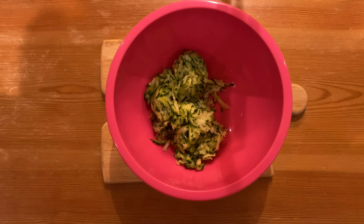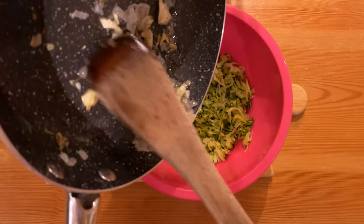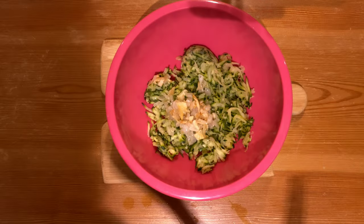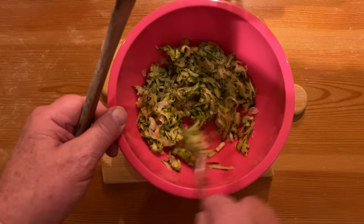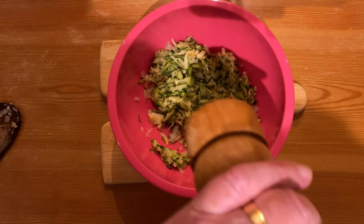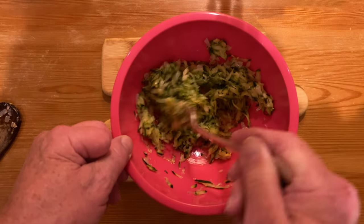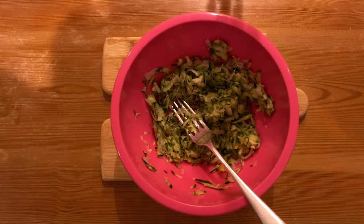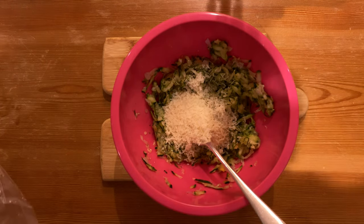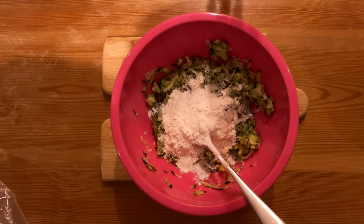Once you've turned the courgettes out of the bag, fluff them up a little bit with a fork just to loosen them. Then we add the shallots and garlic and mix these together with the courgettes. Add a bit of pepper and mix that in. Now add a generous tablespoonful of parmesan cheese and half a tablespoonful of flour.